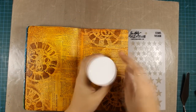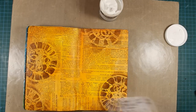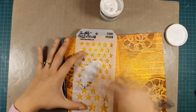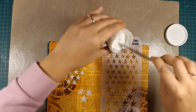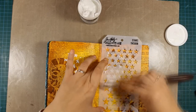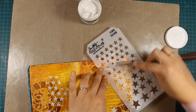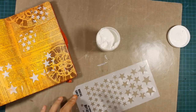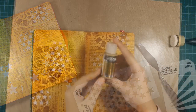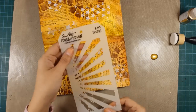To add more texture on my background I'm using this modeling paste, which is nice and thick — it's also by DecoArt — and I'm going over this stencil with stars, which is also by Tim Holtz. This modeling paste, although it looks very white, actually dries semi-transparent and you'll see what I mean as I go on with the layout. Also, one of the great attributes of this modeling paste is that it takes paint beautifully and it doesn't resist any color on top.